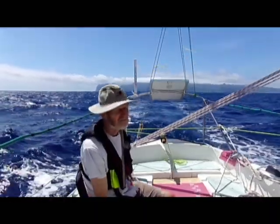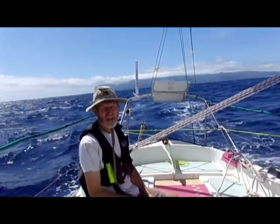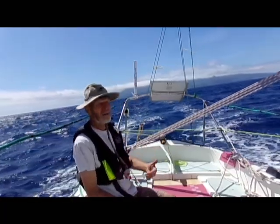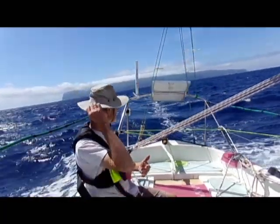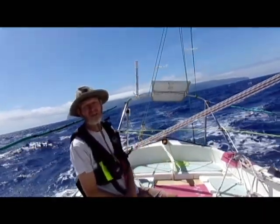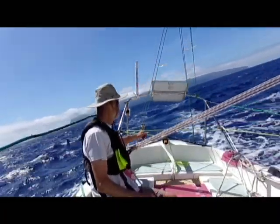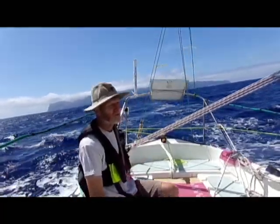It's good practice to put a preventer on anyway, and that helps to stop the boom swinging around so much. You can see that we've headed up into the wind just slightly, and that puts more wind into the jib. So that will power up our control line here, pulling over on the tiller and bringing us back on course.